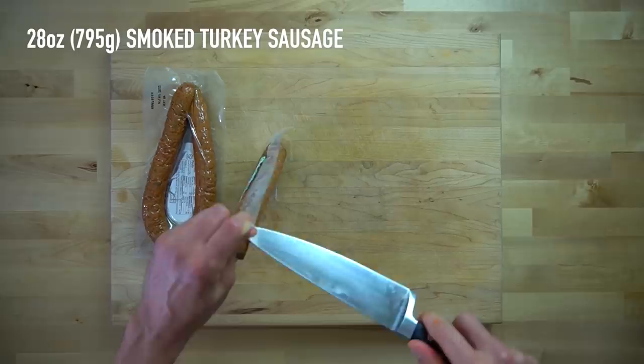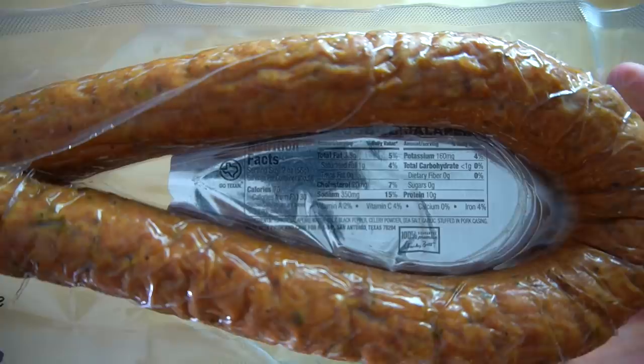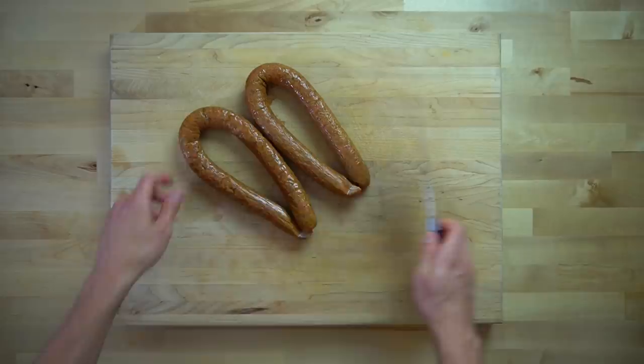Now let's talk sausage. Any smoked sausage will work for this recipe. In the past, I've always used two 14 ounce turkey kielbasa from Hillshire Farm, but my store in Texas didn't have any of those. My HEB did have these jalapeño turkey sausages that I thought looked quite nice, and even though they're a couple ounces short of my preferred weight, they're still going to get the job done. If you can't find the turkey kielbasa either, just look for any kind of smoked turkey sausage.